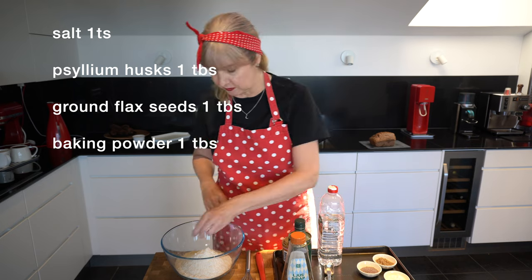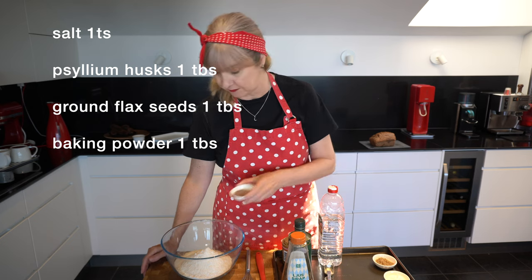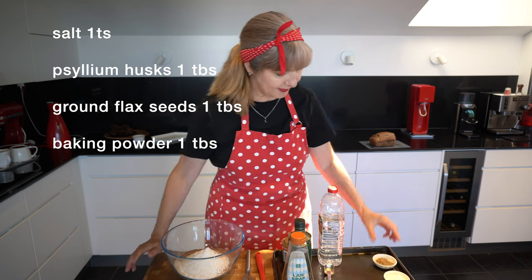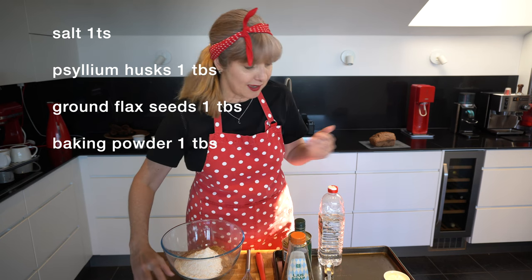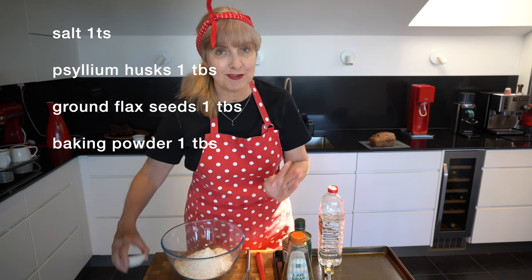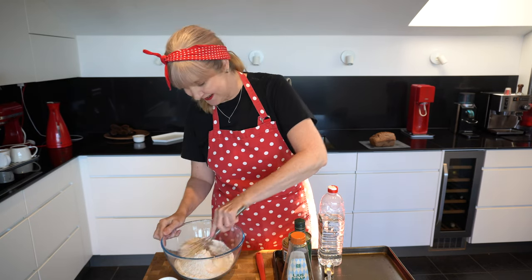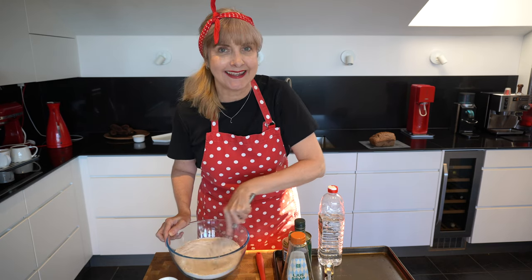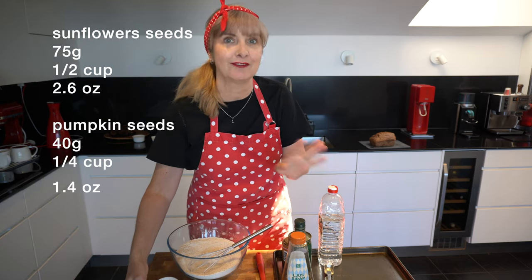I've got one teaspoon of salt — you can salt to taste. I'm doing one tablespoon of psyllium husk, which is kind of the magic thing that adds fibre and means you don't need yeast. I've got a tablespoon of ground flax seeds, which I like adding for extra fibre, and a tablespoon of baking powder. I also like adding extra seeds to my bread for texture and crunch, but feel free to leave these out.